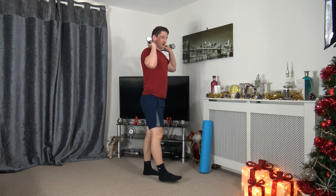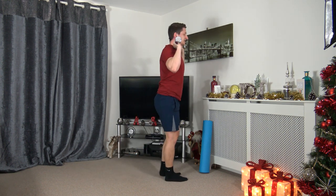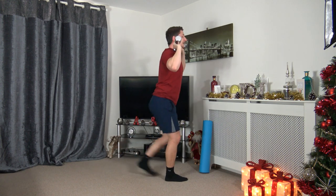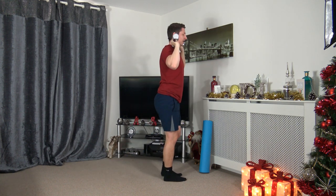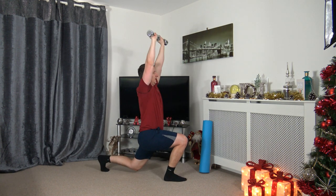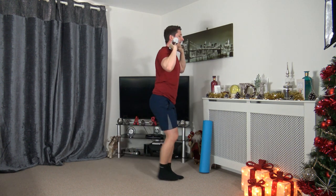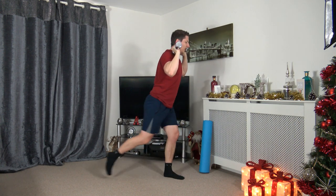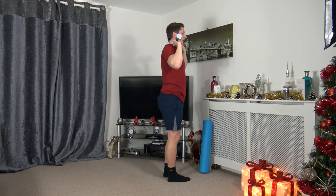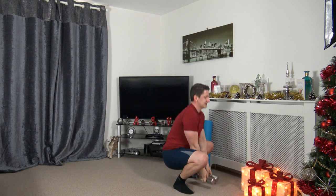Grabbing the weights, going back to a step back lunge press. Three, two, one — here comes round two. Step back and push it up. Strong core, head facing forwards. If you can't go back all the way, that's absolutely fine — try halfway. Three, two, one — awesome stuff.